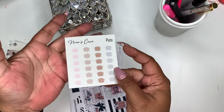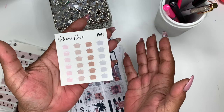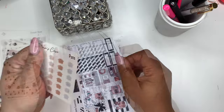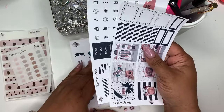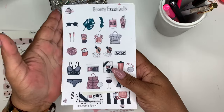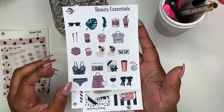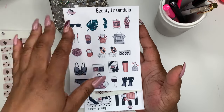Right now the colored pots are just on transparent paper, but you can always message me if you want them on premium matte white sticker paper. Next up we have the Beauty Essentials Kit — this kit is so pretty. It's printed on the premium matte white sticker paper.